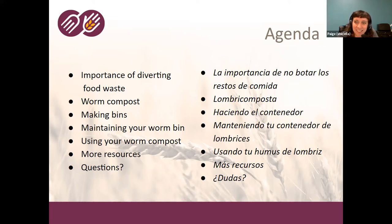It looks like people are excited to learn about worm composting and interested in getting started. Somebody already does regular composting — we'll talk about the differences between a typical outdoor bin and a worm bin. Somebody is also interested in knowing if it's possible to keep worms alive outdoors through the heat of summer. We'll definitely talk about that.